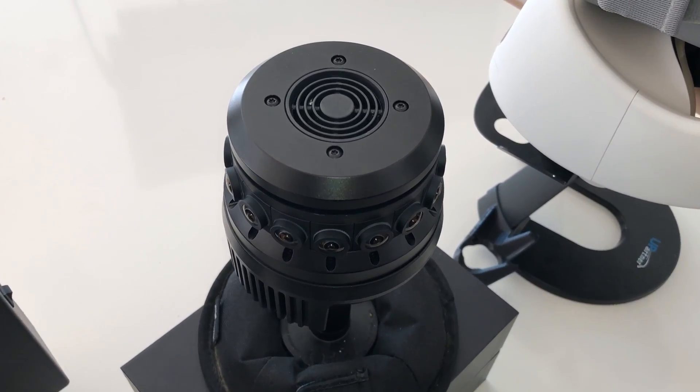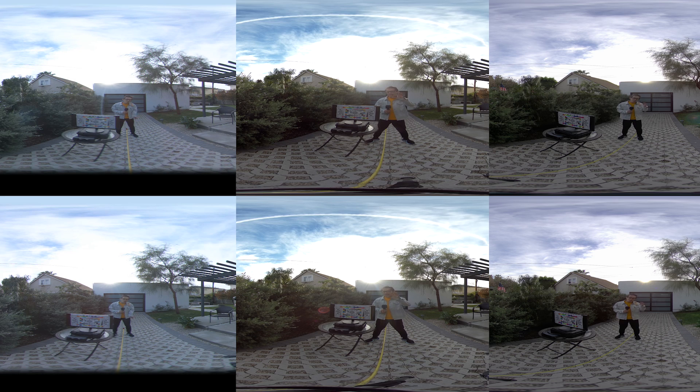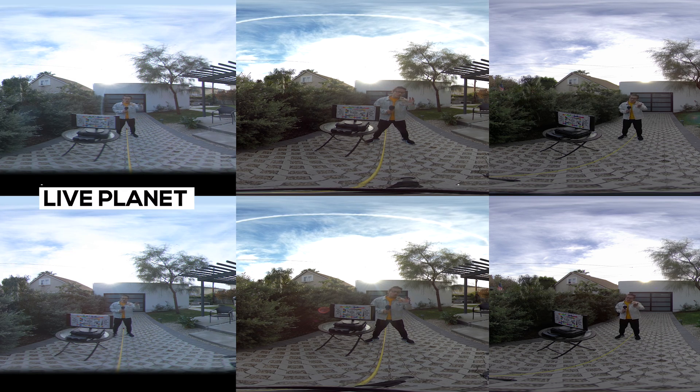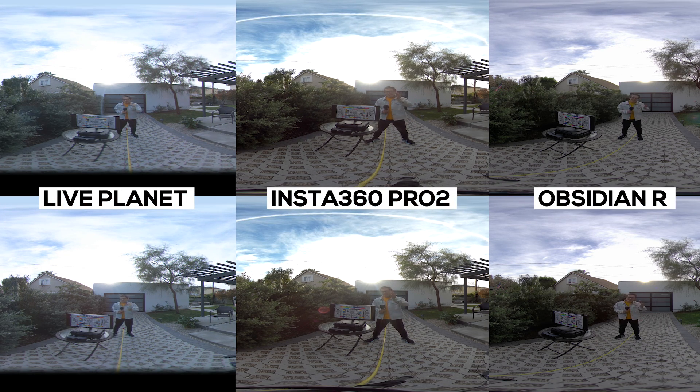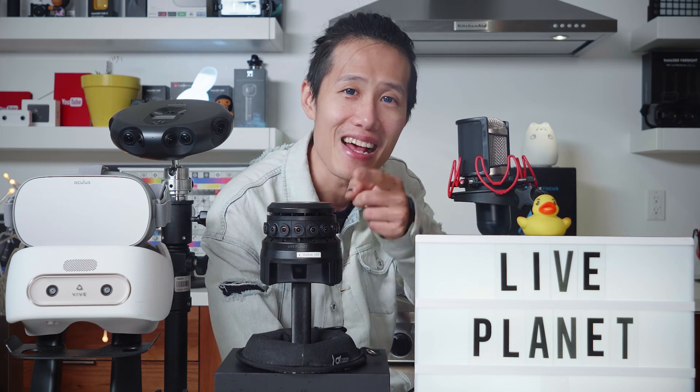In this video, we will find out everything about this camera — what I like and what I don't like — with real-world test footage. And there will be an image quality comparison between the Live Planet and the Insta360 Pro 2, Kandao Obsidian R, and another best live stream camera, the Samsung Round.